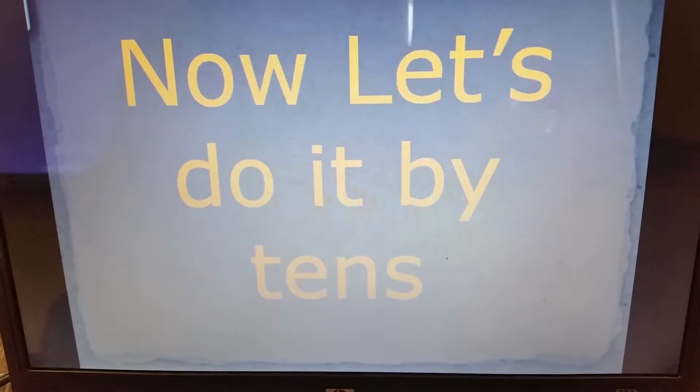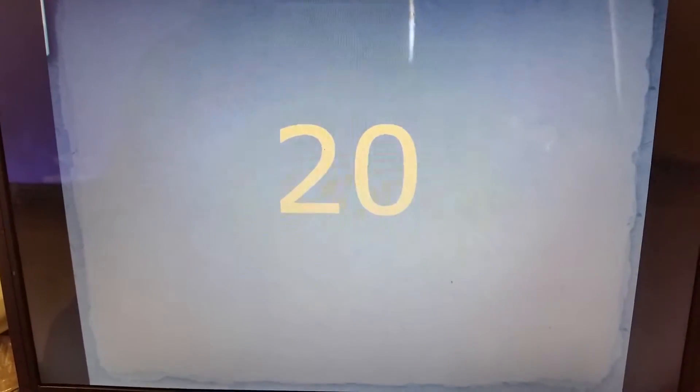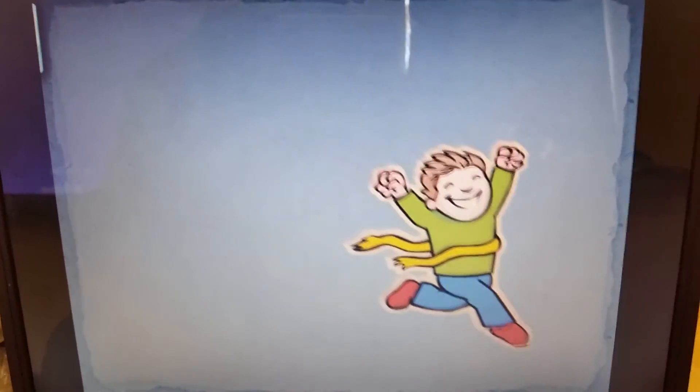Let's go ahead and do it. Now let's do it by tens. 10, 20, 30, 40, 50, 60, 70, 80, 90, 100. You did it guys. Good job.